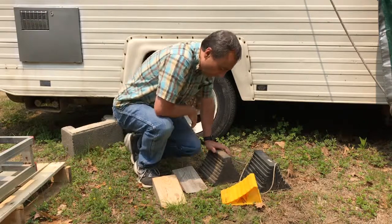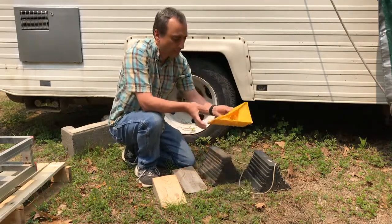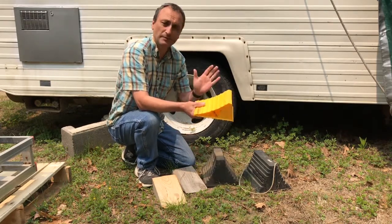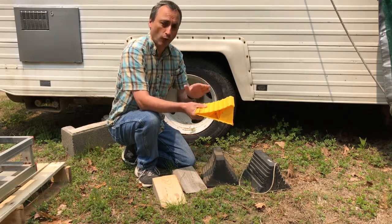Let's get into today's content. So today we'll talk about wheel chocks and there are many options out there for you, from these very basic simple wedges to some very fancy and sophisticated ones. The important thing is to make sure you have them available and make sure you have the appropriate ones for your rig.